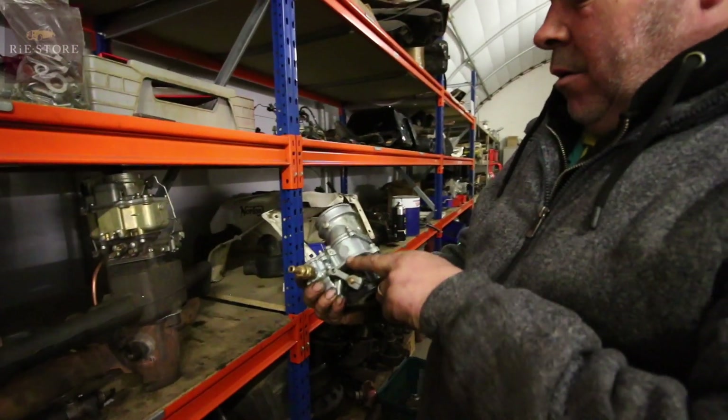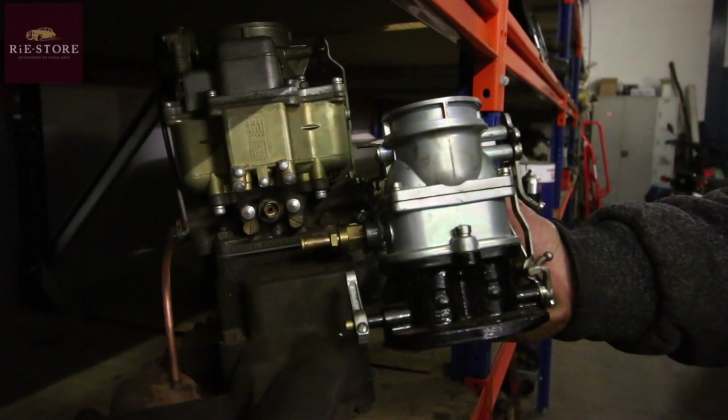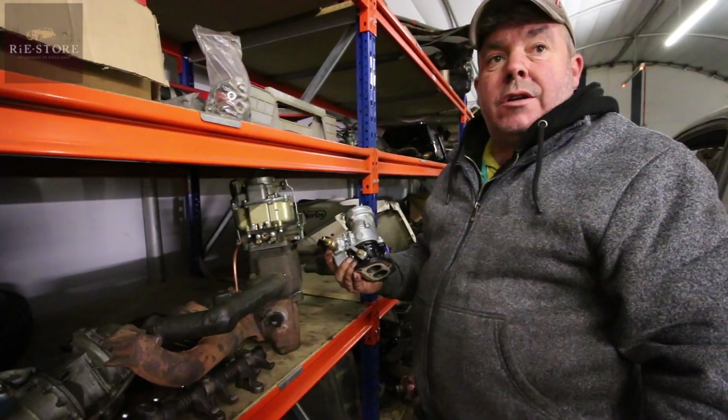Famous old carburetor, Stromberg 97. If you look at the size of that carburetor compared to that - they run out of fuel too quickly, they just haven't got big enough jets in them. Fine for like a flathead V8, which is a smaller engine.